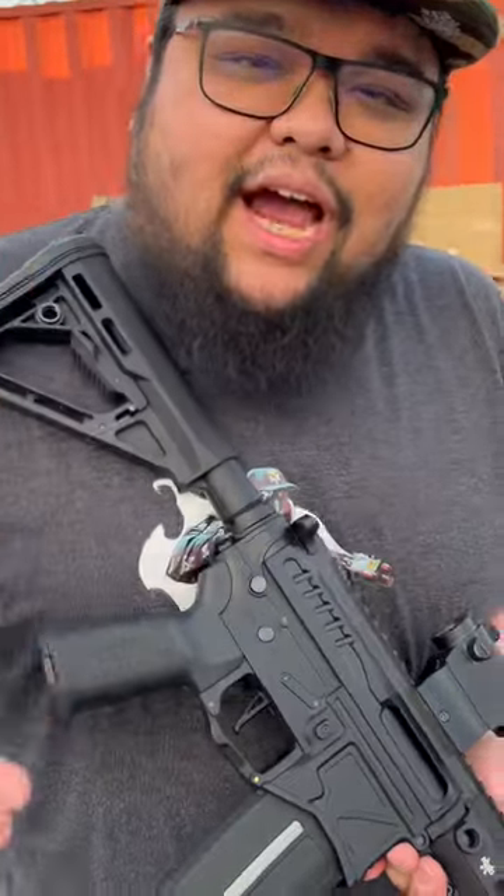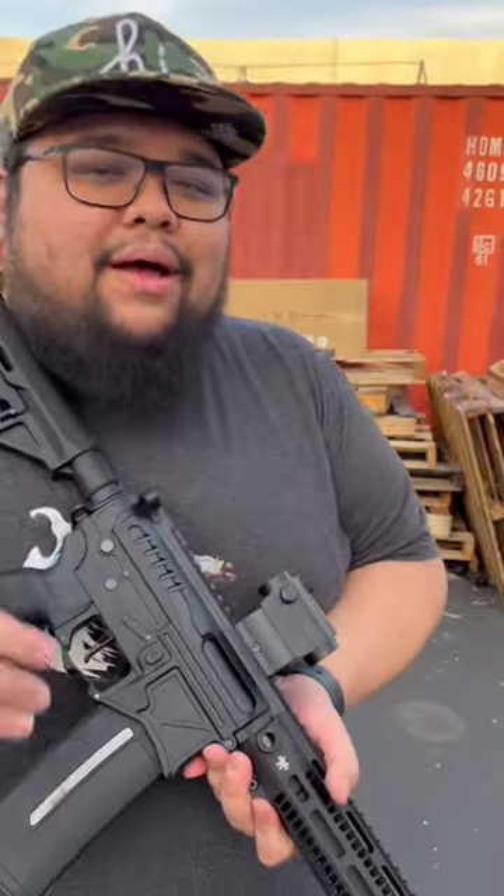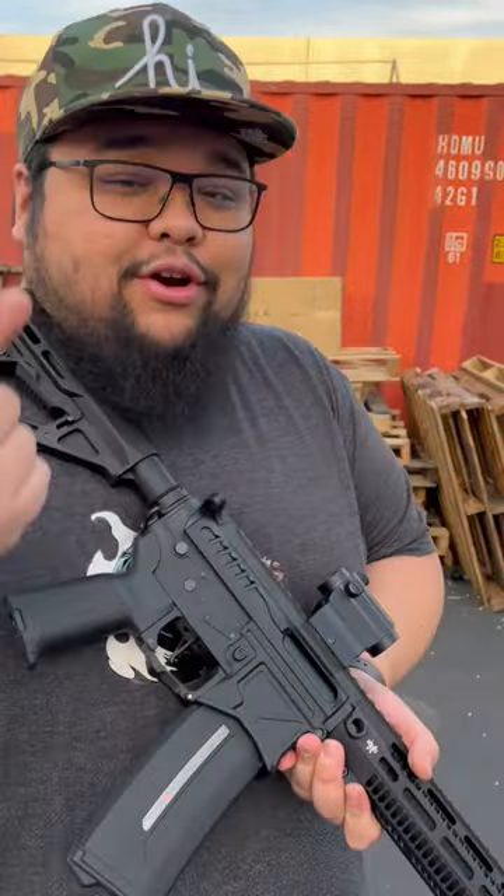So guys, in my hands right here, I have the Zion Arms R15 Performance Plus Plus Package. That's going to include the G&G 25K IFRIT motor, the Unicorn Tideboard Interbell and Bucking, which is going to improve your trigger response, rate of fire, and your accuracy.